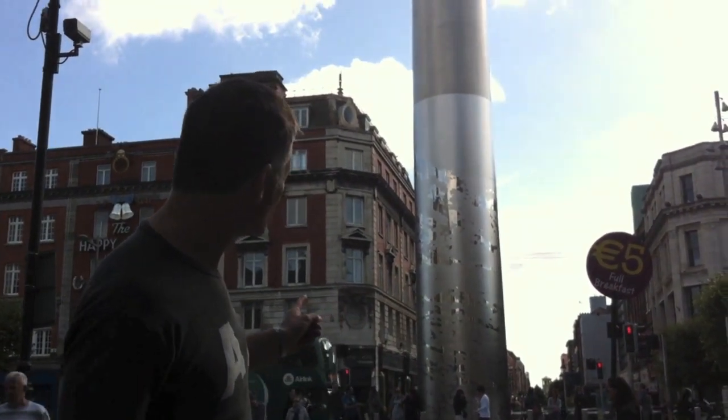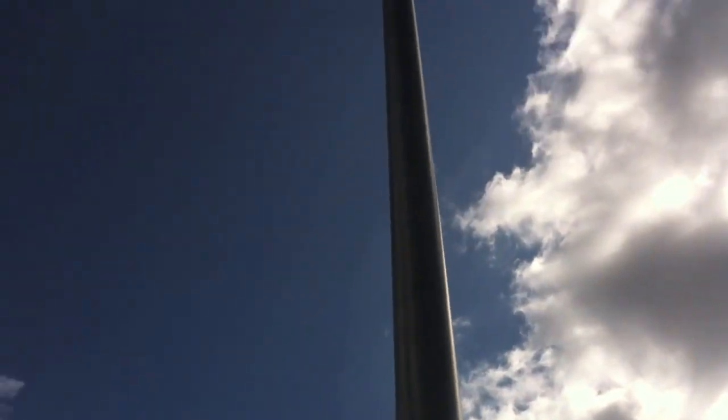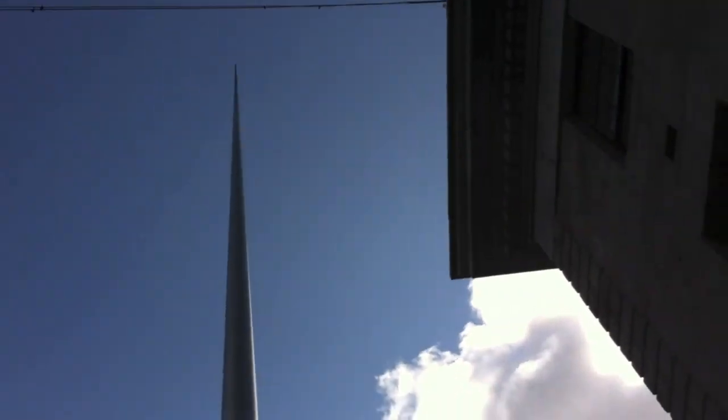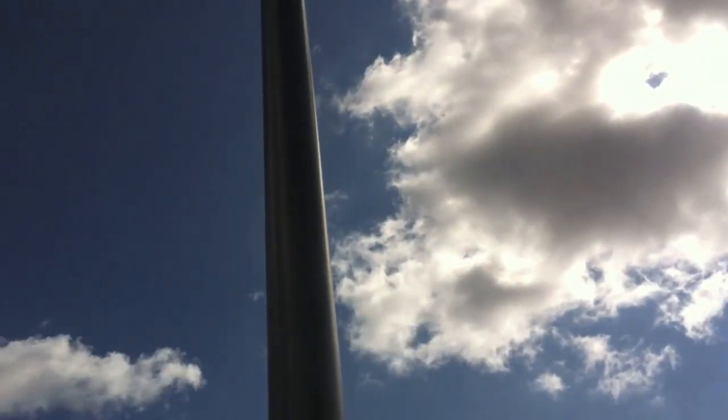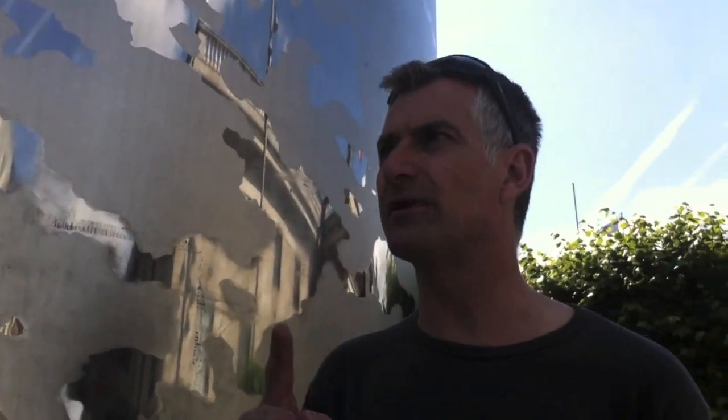Behind me is a very interesting thing. Just look how tall it is. So here's the spike. Some people love it, some people hate it. I wonder how tall it is.